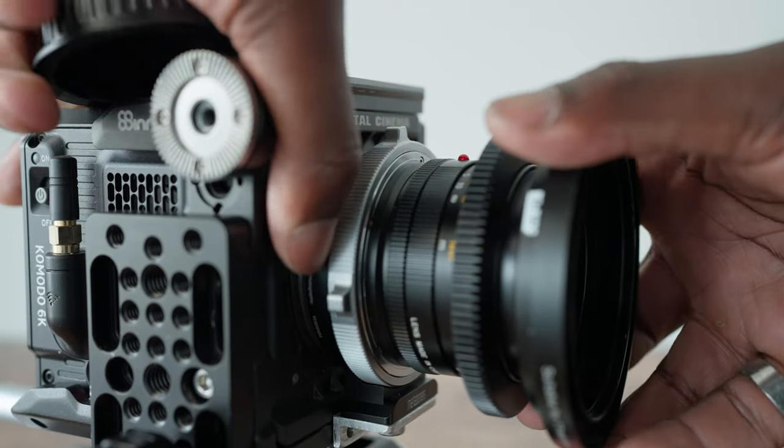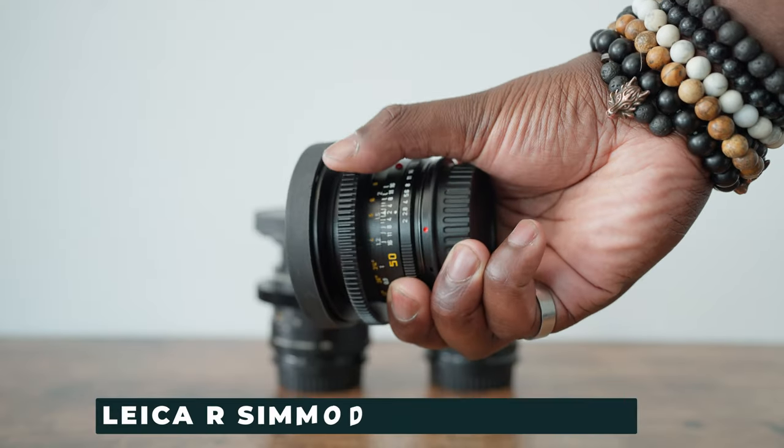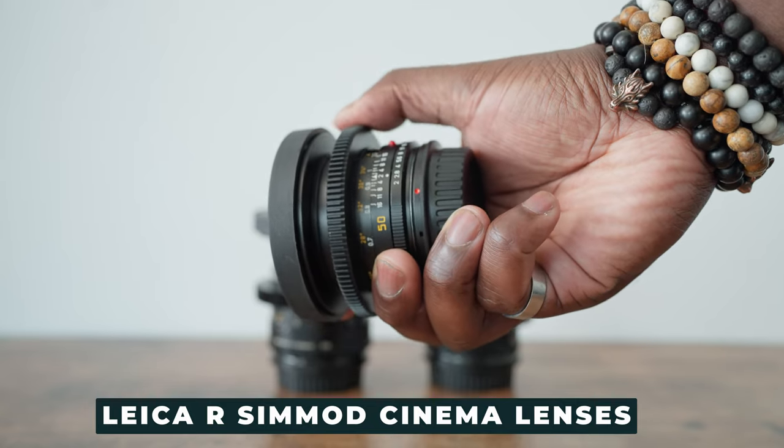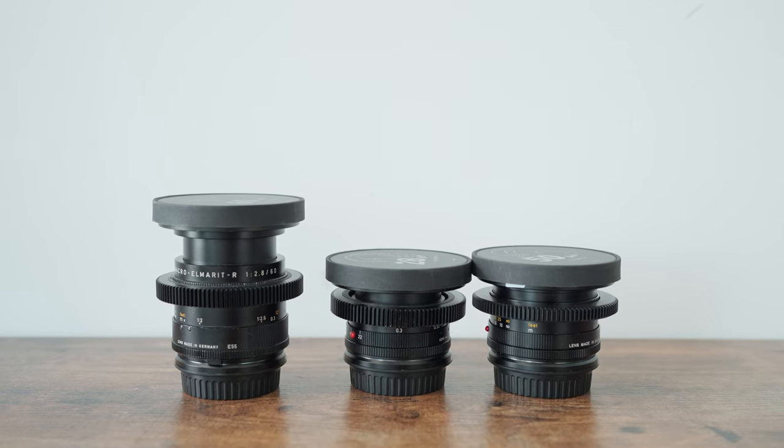The glass going on the front of this camera is the Leica R lenses, and I've been using a set of these for the last couple of weeks on the Red Komodo. They have a really great look — they are vintage lenses with a nice cinematic image. However, I don't have links to get these because you can't pick them up in a traditional sense. You have to go through eBay and get the lenses modded, so you may need to search elsewhere on how to get your hands on these.